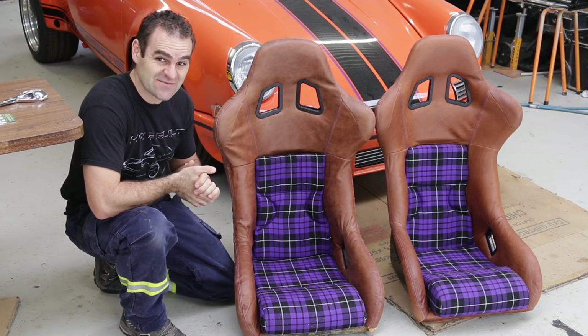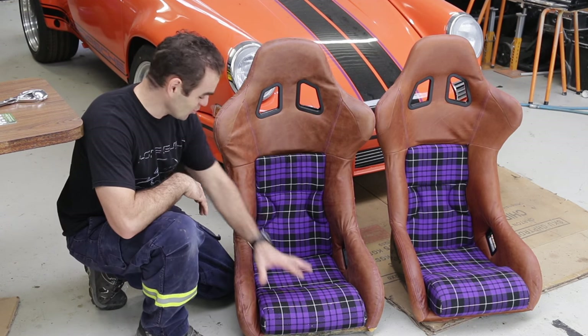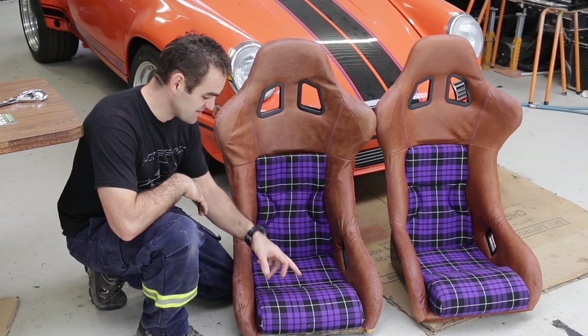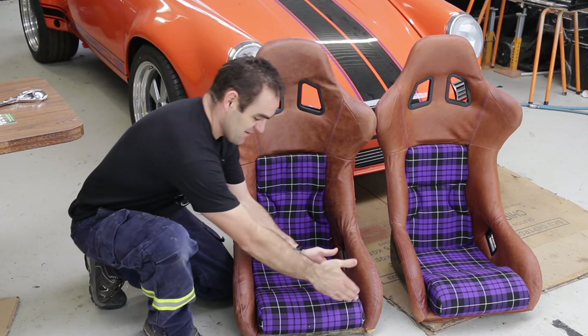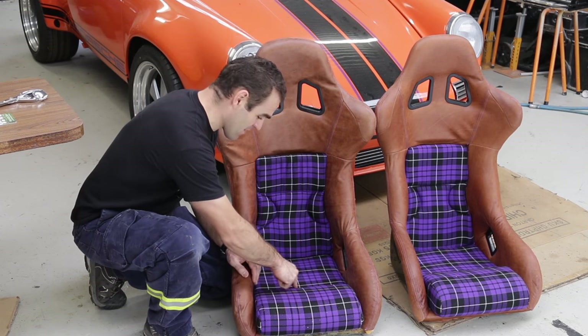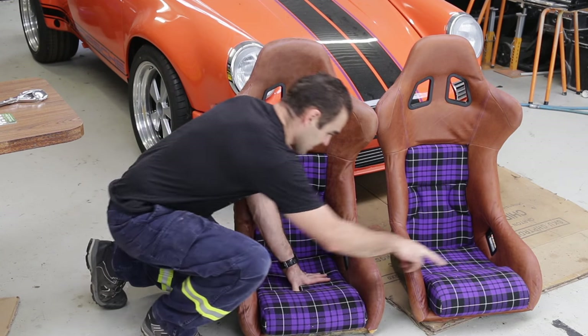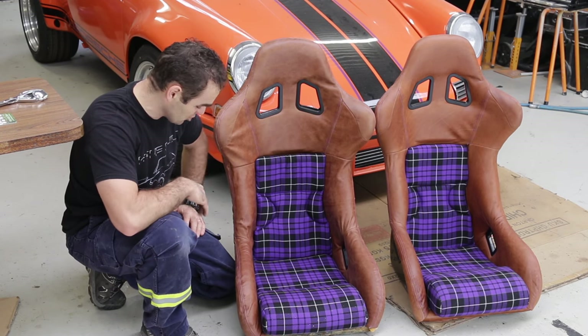That brings me back to the first task of today, and that is to sort out this seat. I rushed doing these panels in the center and I wasn't happy with this middle panel anyway. Now all I can see is the fact that the tartan doesn't line up. I worried about the center line and didn't even think about how this seat is going to match up with that seat — and they're all way out. So I'm going to redo all of them.